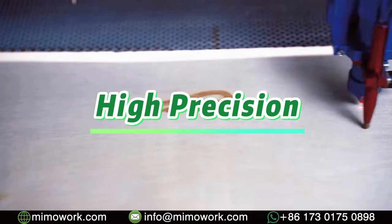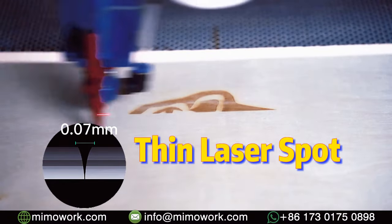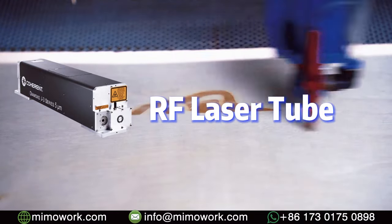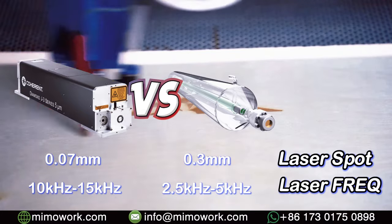As you can see, the laser beam is ultra-thin compared to a regular laser engraver. This is because we are using an RF metal laser tube. What's the difference between RF and DC glass laser, you ask? Well, it's the size of the laser beam.